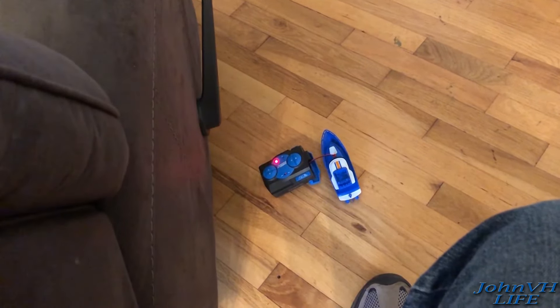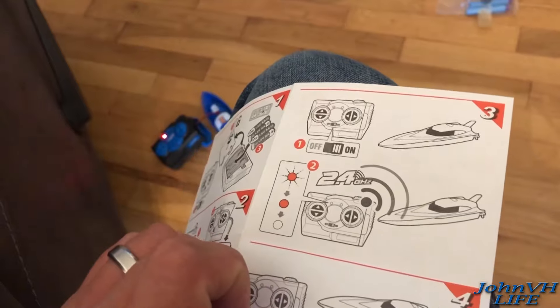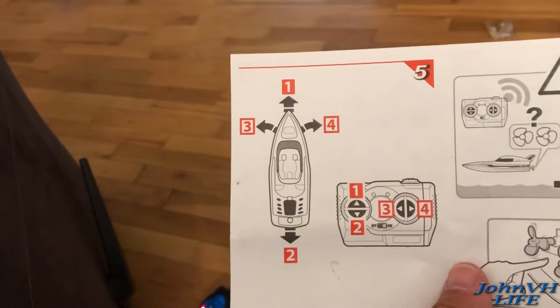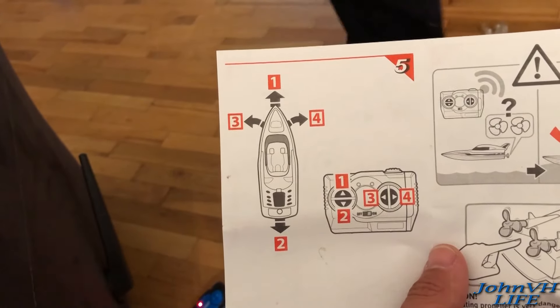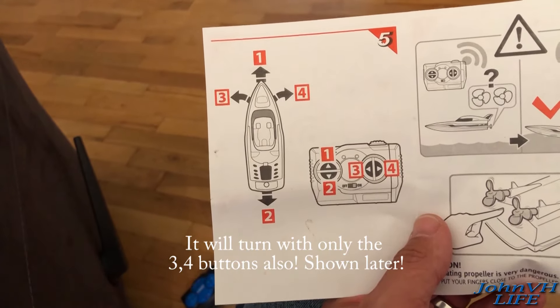We're getting closer; it's flashing a lot of reds. I haven't heard any beep — I'm assuming that's going to be an audible beep, but no beeps yet. So it looks like you hold down button one and then three and four as you're moving to turn, and then two is reverse.